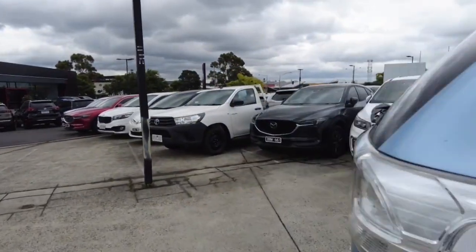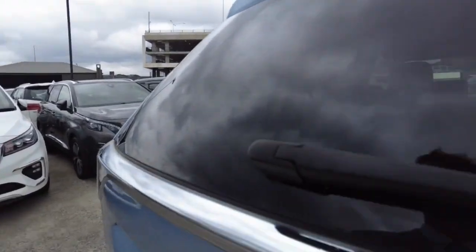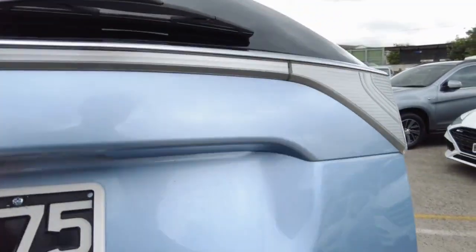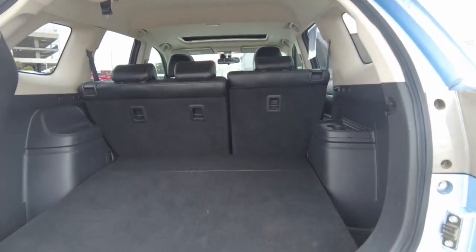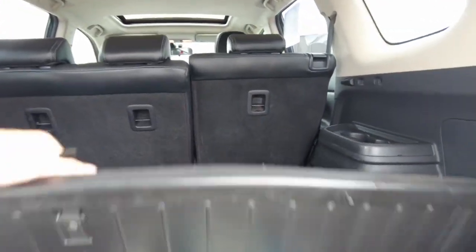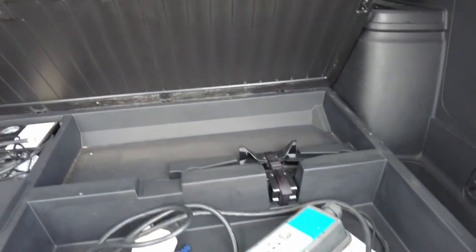Let's take a look at the inside of the car now, starting off with the boot. Heaps of space in the back. We've also got the charger, a jack and a compressor.